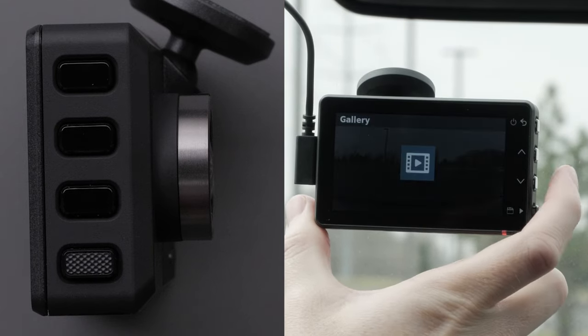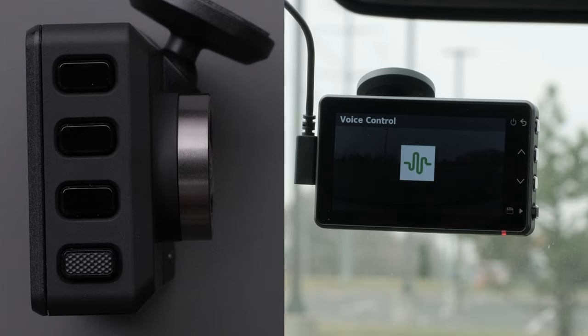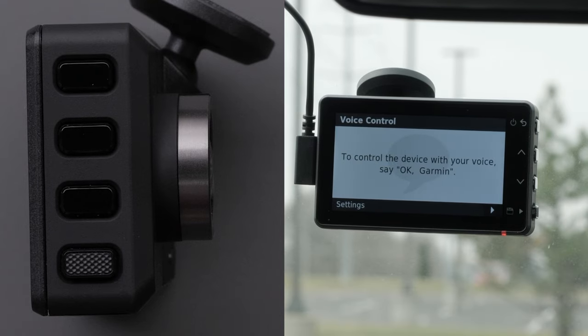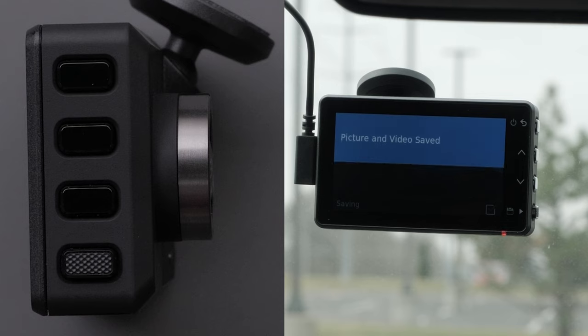Press the up and down buttons to scroll through menus or pages. Press the bottom button to select an option in a menu. This button can also be used to save photos and videos when on the main screen, also known as the viewfinder. The dashcam saves video footage recorded 15 seconds before and 15 seconds after you save a video.